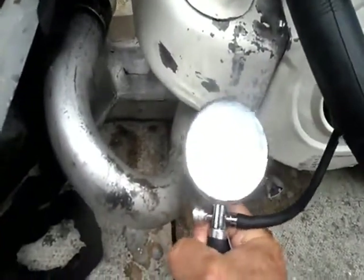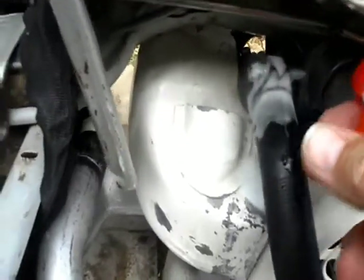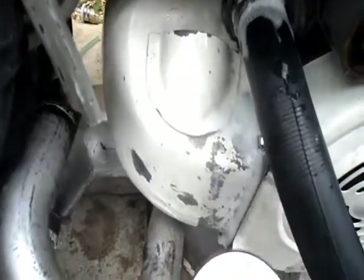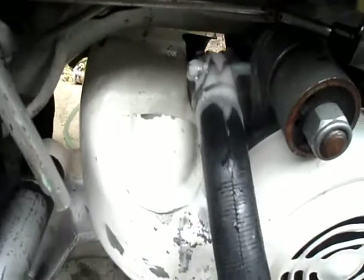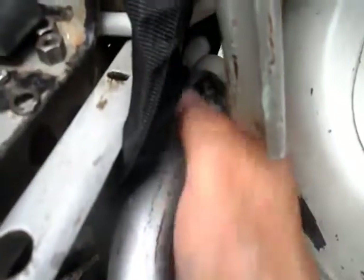We've put about five PSI in and applied a bit of soapy liquid around the joint on the inlet manifold and on the manifold itself to the engine. If there were any leaks there it would be bubbling by now — it doesn't appear to be any. Then on the exhaust manifold where we've got the bung in the end, spread it around with your fingers all the way around. It doesn't appear to be a leak on that either, so we can eliminate the inlet manifold, the manifold-to-cylinder gasket, and the exhaust manifold.